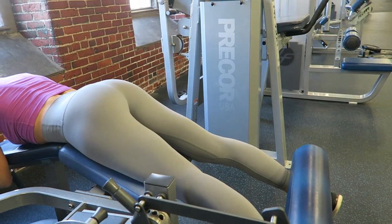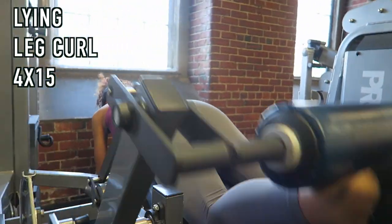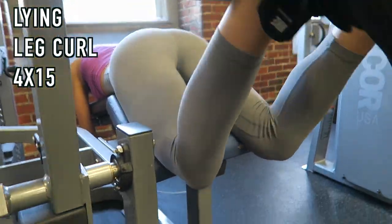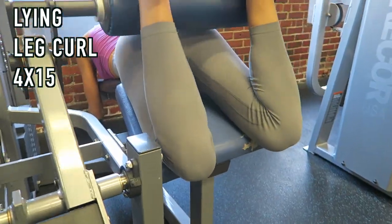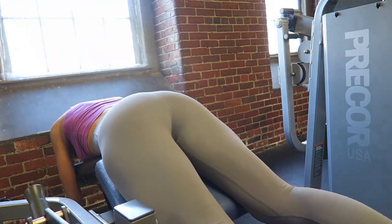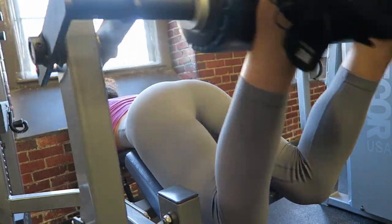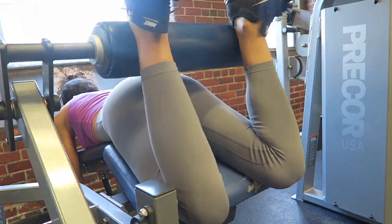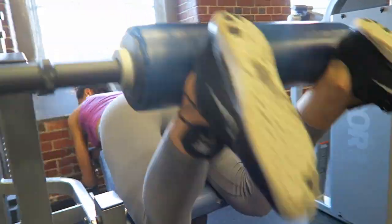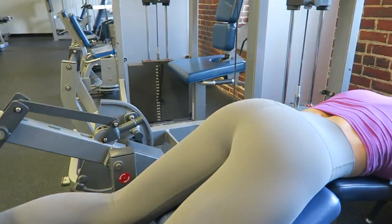From here we moved on to the lying leg curl — four sets of 15. Keep your feet relaxed so you're not pulling the weight with your calves. Also, try not to swing. Some people lay down but clench the handles so hard that their back swings to help the weight up. If you can't get much weight, decrease it so you get the full benefit of the movement.